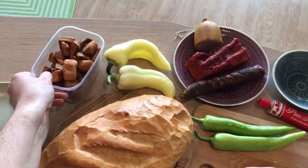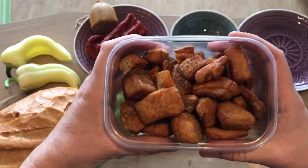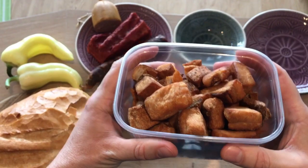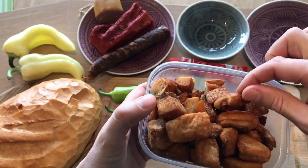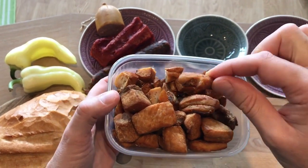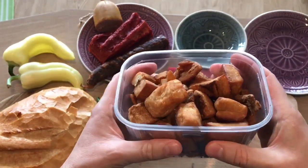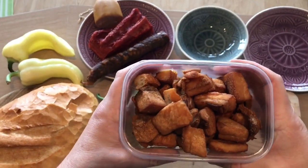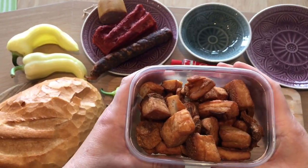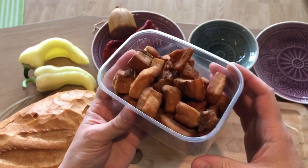Our first cold cut to know is Tepertő, which means greaves in English. This is actually a deep fried meaty pork fat which is eaten cold. They also make it from goose and duck, but this one is pork. The outside is very crunchy, but a bit greasy inside and it has a nice fried meat flavor. However, it's not very healthy food, so you should not eat too much of it.